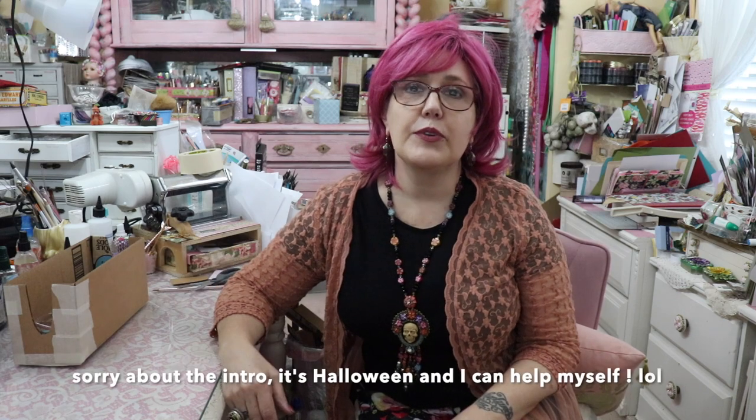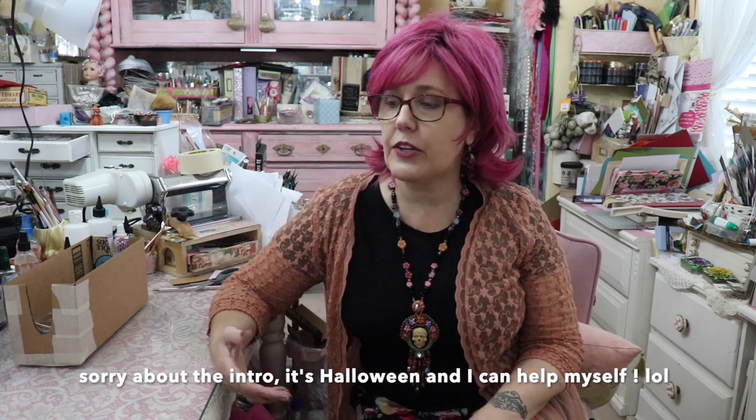Hi, I'm Susan. Welcome back. If you haven't been here before, welcome to my channel. Today I want to show you some really inexpensive storage.